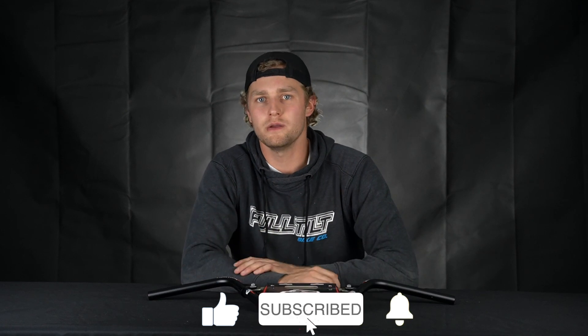As always, make sure you like, comment, and subscribe if you want to see more in the future.